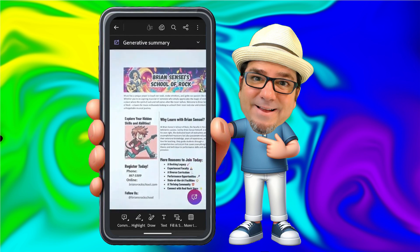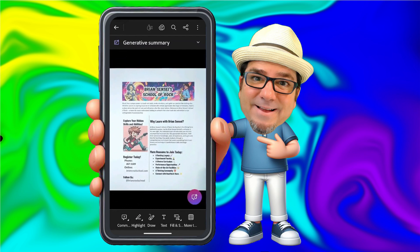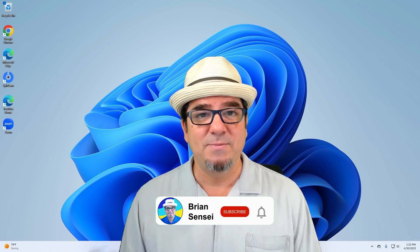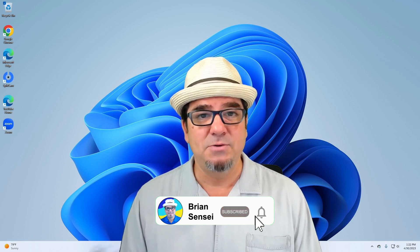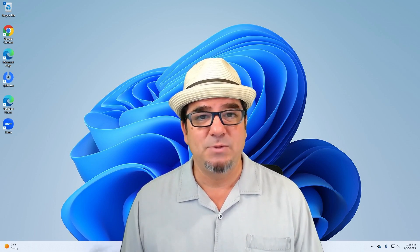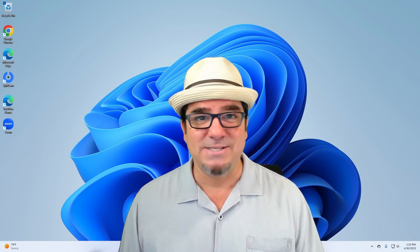And that is how you use Microsoft Office Lens on your mobile device. If you liked this video, please let me know in the comments below. If you want to see more of these videos, consider subscribing to my channel and click the notification button so you can be notified every time I post new videos. Also, if you have a specific tech tip you'd like me to create, please let me know by completing the form in the description below. I'll see you on the next one.